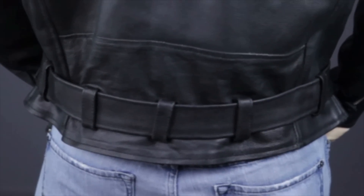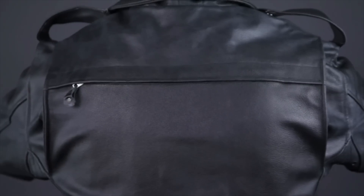On the back of the 403, you can again see the waist belt and the expansion joints in the shoulders for increased mobility.